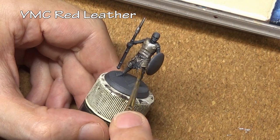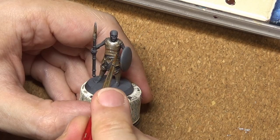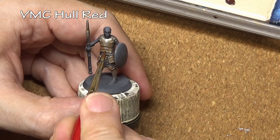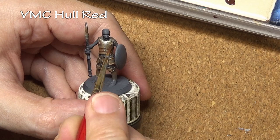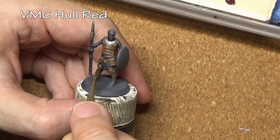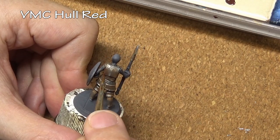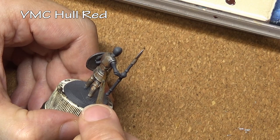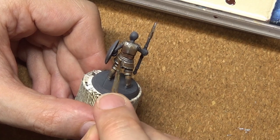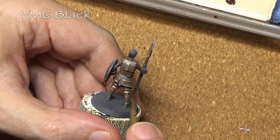Our second coat is Hull Red, which is a darker red, darker brown color. You can see it getting more concentrated in the recesses where the rust would start and where you would have older rust, so the application is a little more selective — still slightly random — but we are covering up some of the Red Leather from before. So it is okay if we overdid that step because we are covering it up now.